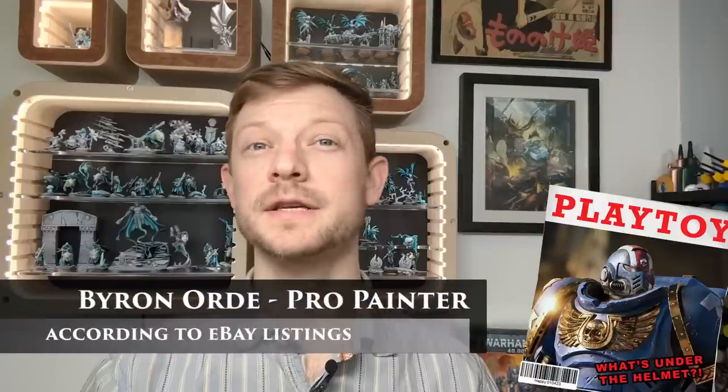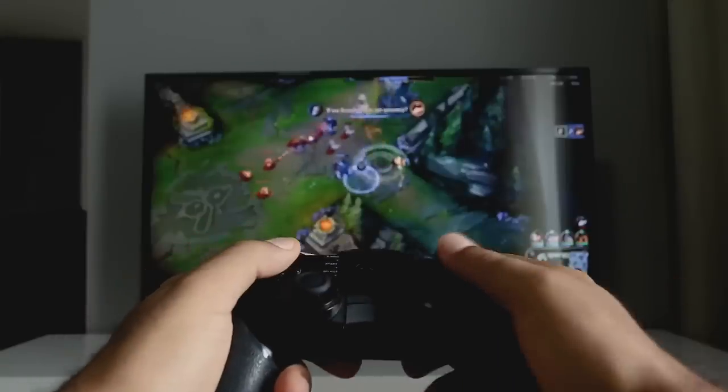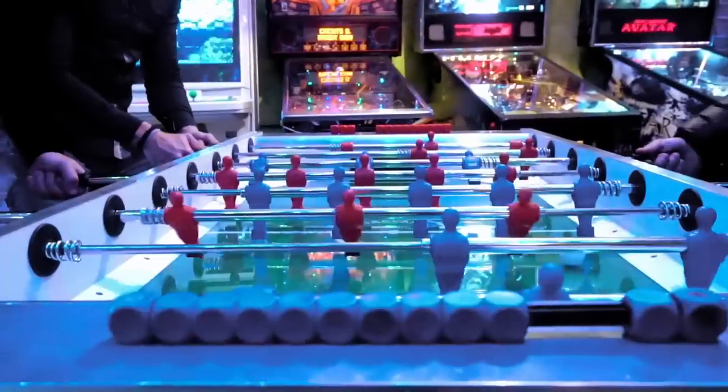It's a rainy day. I'm home alone and as a 30-something geeky white male, I'm going to spend my day exactly the same way I would have when I was a 14-year-old teenager. I'm going to build and paint a space marine.